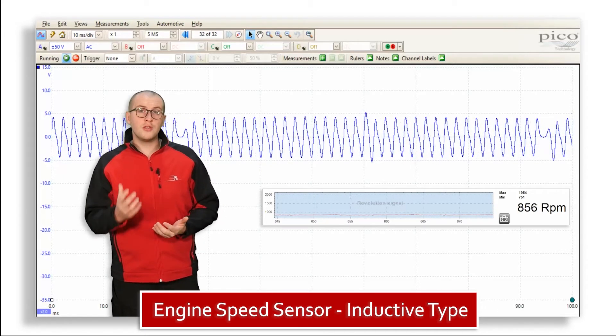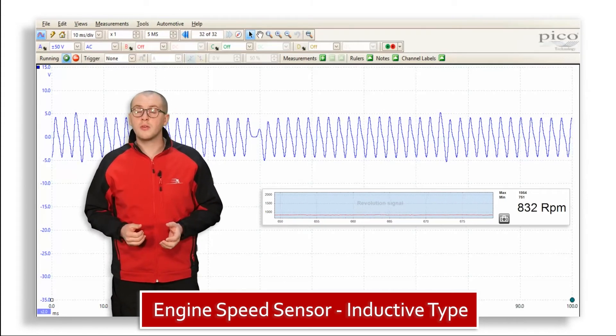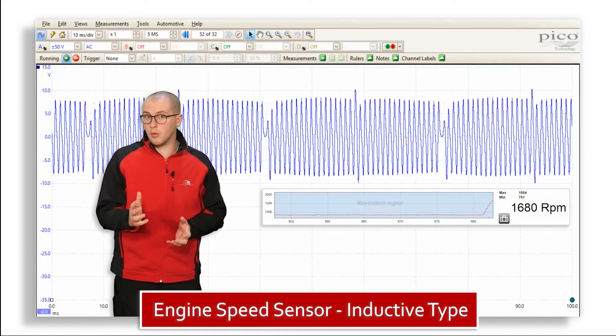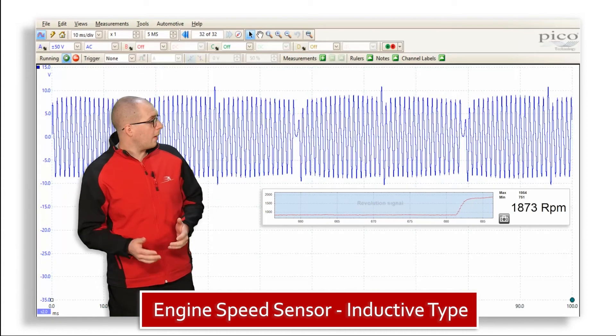We have the engine running at idle speed, which means that the amplitude and the frequency should remain pretty much the same. Now if we increase the RPM, what you will see is an increase in amplitude and frequency, and we can see that happening now.